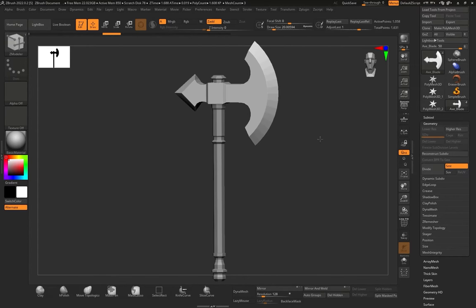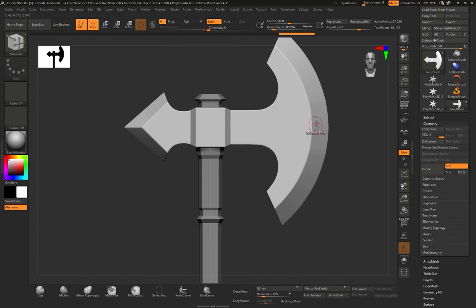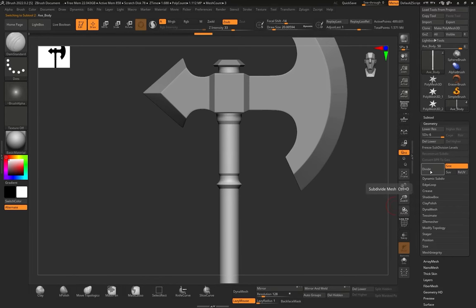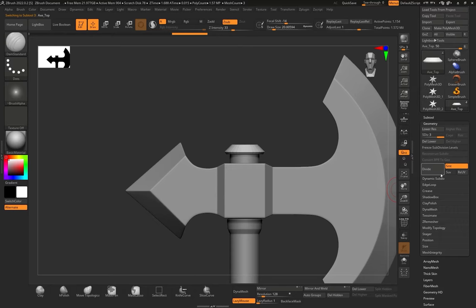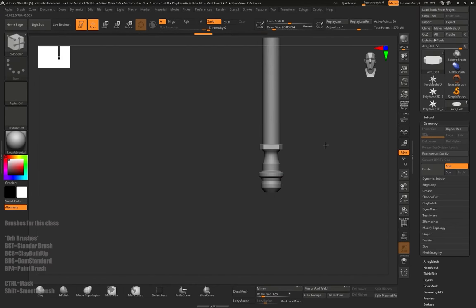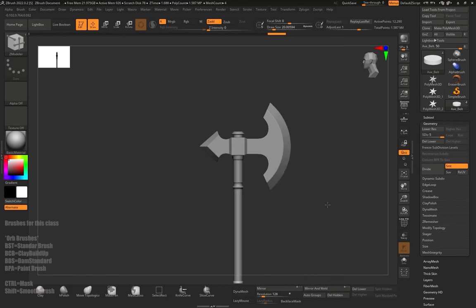Now we're going to add some details, but as you can see there are little polygons on the axe. We need to click Divide — that's under the Geometry tab — divide a couple of times. Now we can use brushes and add a lot of geometry. I have a million points on the axe blade and about 500,000 on the handle. We're also going to add divisions to these smaller parts, hitting Divide a couple of times. Make sure to add divisions to every part of the axe so we can start detailing it.